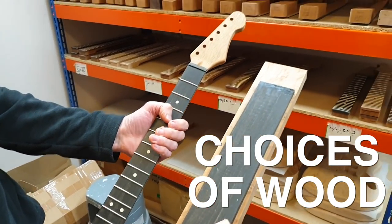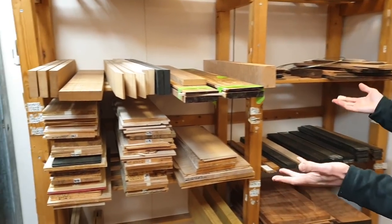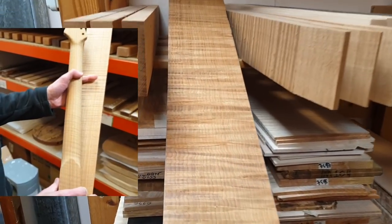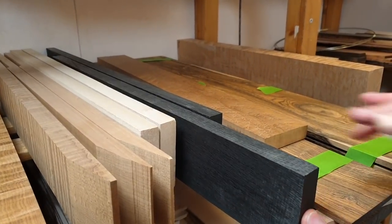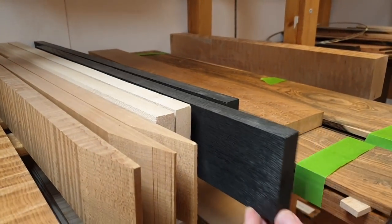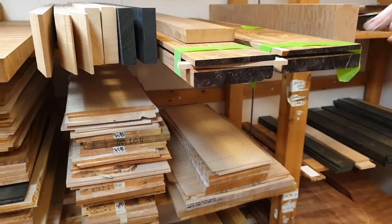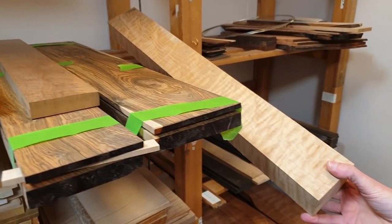Every guitar obviously starts with wood. On this shelf here we have roasted maple, which is going to turn into necks — see the grain on that. This is bog oak, 5,000 years old, dug up in the Cambridgeshire Fens. Amazing stuff. We have Bacote — it's like a Mexican rosewood, really, really nice. And here's a quilted maple neck block for a make-on.